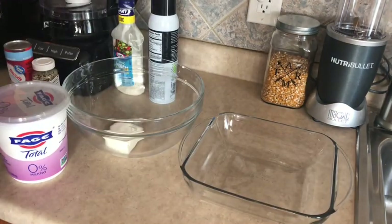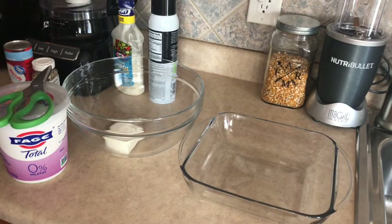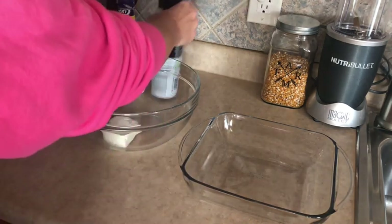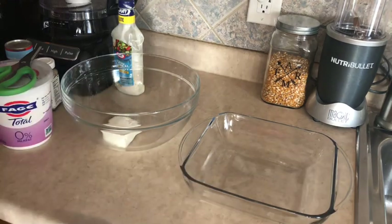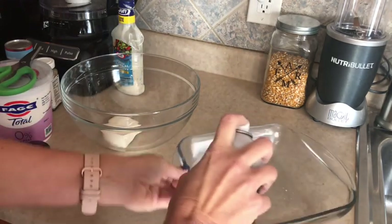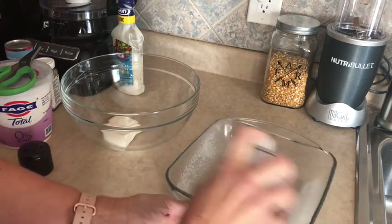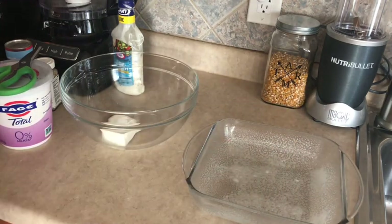Let's start throwing this together and get dinner in the oven. First thing we want to do is preheat our oven to 375, which I've already done. Then spray your pan with cooking spray. Did you guys notice I have my Toledo Mud Hens shirt on? It's a little chilly here in Michigan so I had to layer up. You guys know I love the Toledo Mud Hens — I have lots of gear from them.